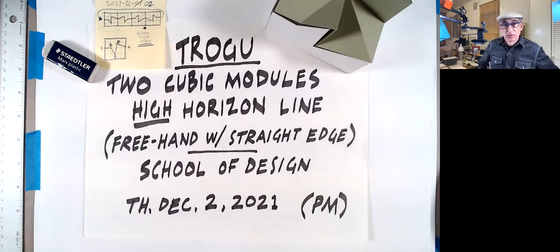Hello, everyone. This is Pino Trogo from San Francisco State University. Welcome back. This is the Introduction to Drawing for Designers class, and today is December 2, 2021.